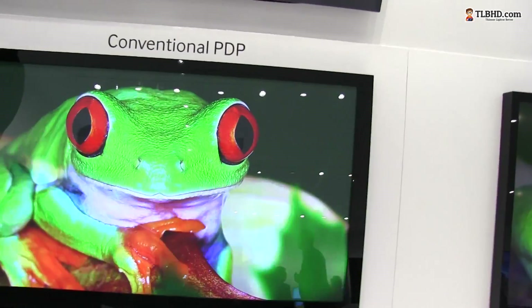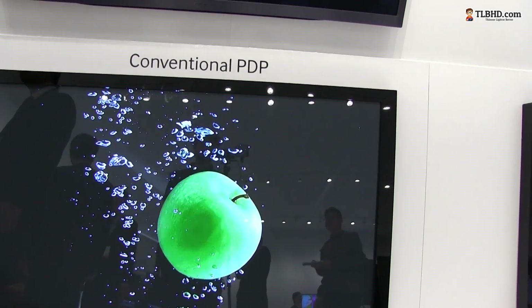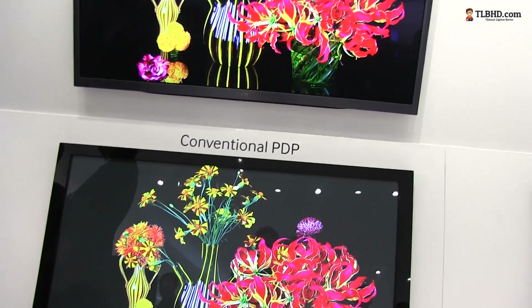You can see that the colors are a bit more saturated, blacks are deeper, and the whole thing looks just slightly better. Plasmas come with their downsides, so you have to consider those when buying one.